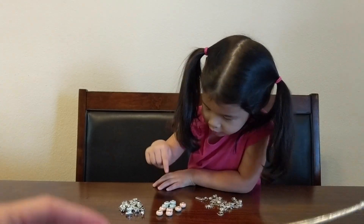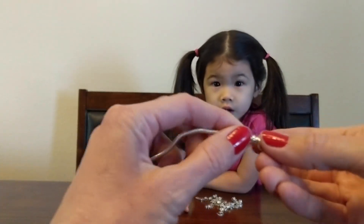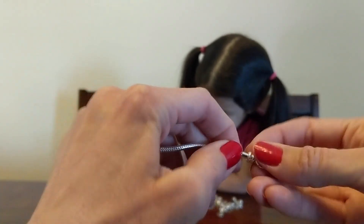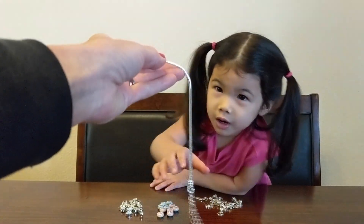If you see for the bracelet, at the end for the clasp, it just unscrews. So you unscrew it, and then now we're ready. Aaliyah, you want to put some beads on here? Let's make a bracelet.